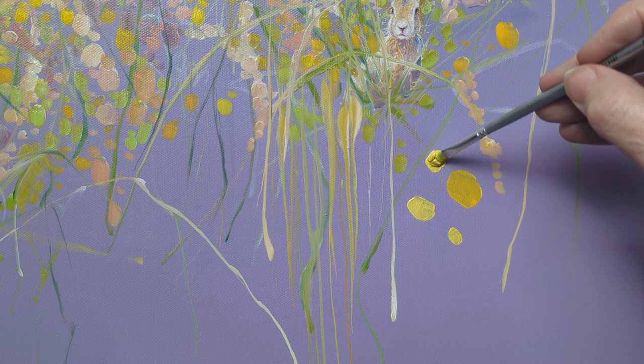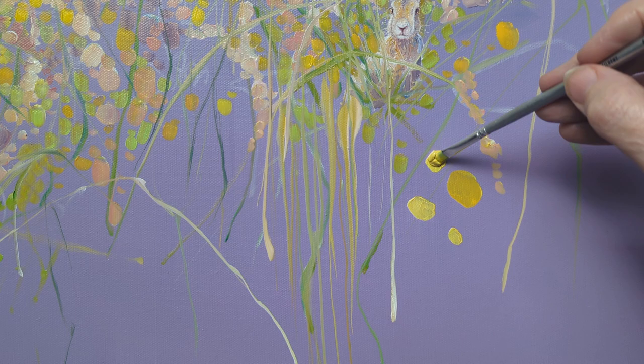By doing random stuff which kind of assembles into a spring scene — who knows how it will actually end up. But there it is at the moment and I'm quite pleased with it.